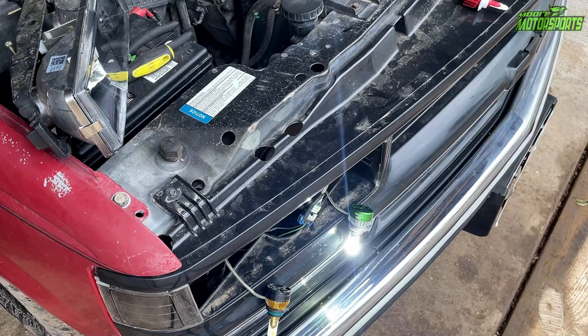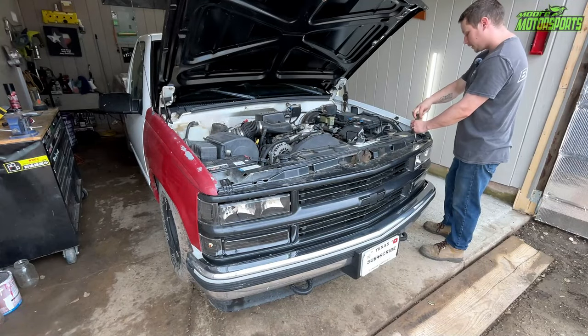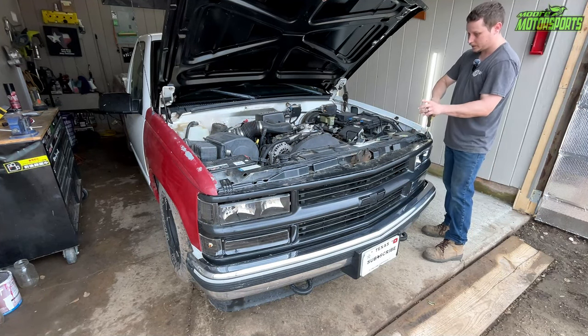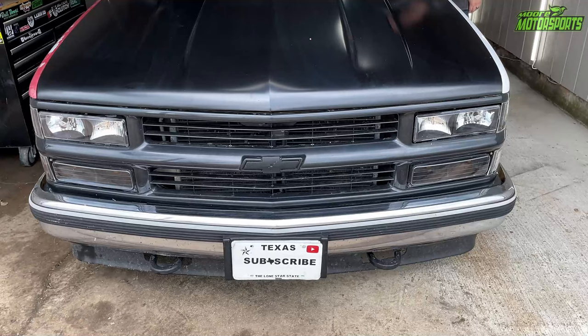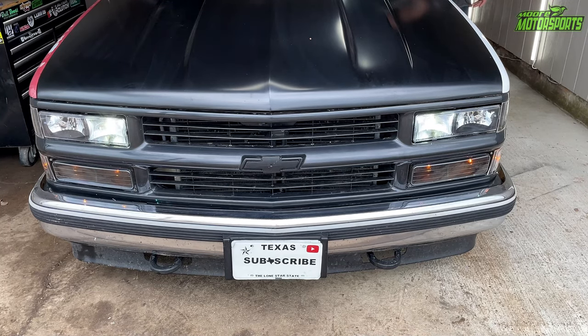There's the low beam, and there's the brights with the new Chameleon bulb. I'm going to go ahead and do the driver's side as well, and then we'll see how much of a difference it makes — I have a before video with the other bulbs in, and then we'll have an after with these ones. All right, doing a test before it gets dark: low beams, brights, low beams, brights, low beams, brights — low beams and brights are back to normal.